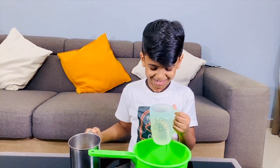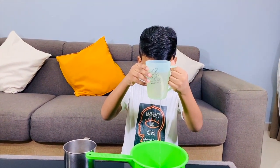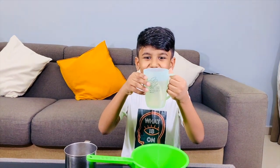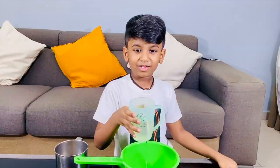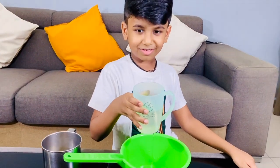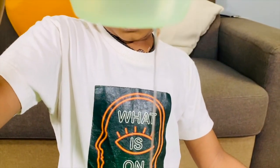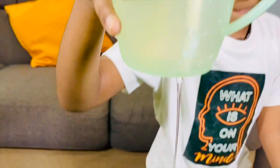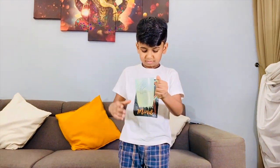Ta-da! See, it's non-stop. You see now, all the water is coming out.